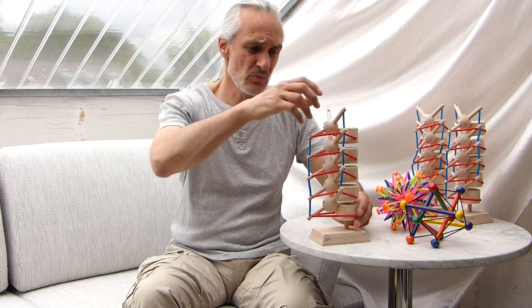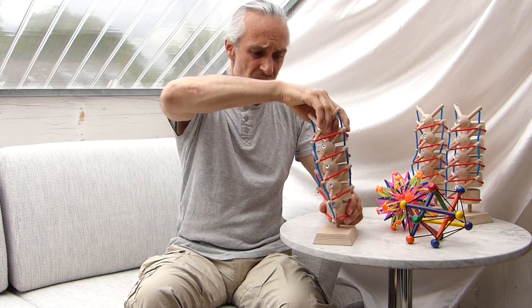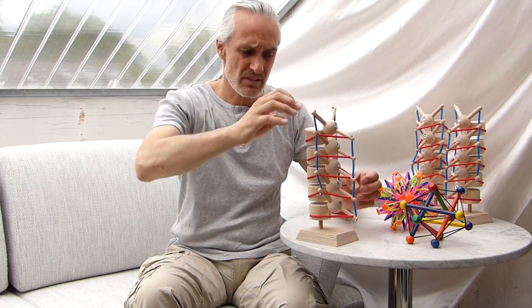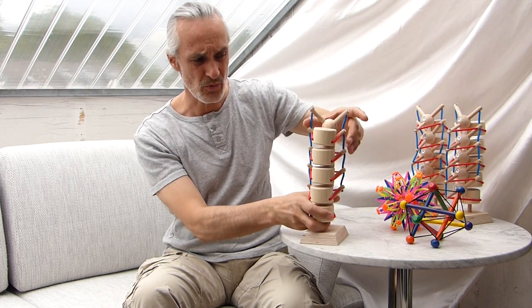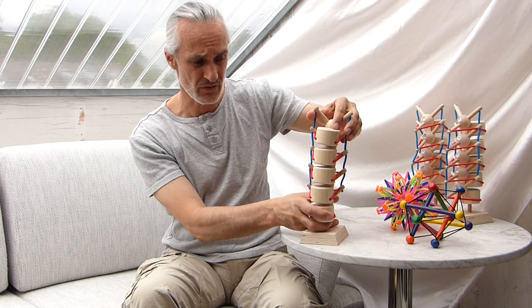This is a nice model to have on your desk, even for yourself and for your clients — to show your clients what it means to move, to turn, to twist, even in yoga. How can you perform a side bend, for example?